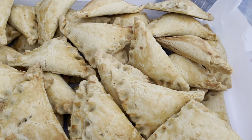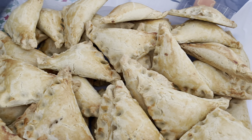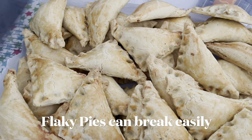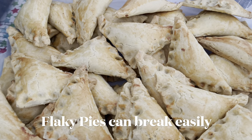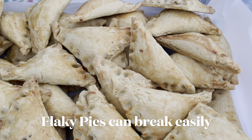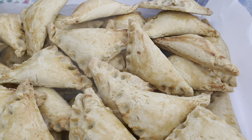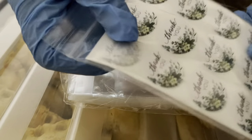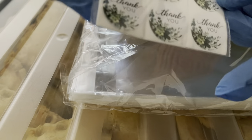I had four baking trays and my oven takes two at a time. I transfer my pies into a storage box when they've cooled down — try not to move them while they are still hot because they tend to break. For the packaging I'm going to use a self-seal cellophane bag and add some thank-you stickers as well.